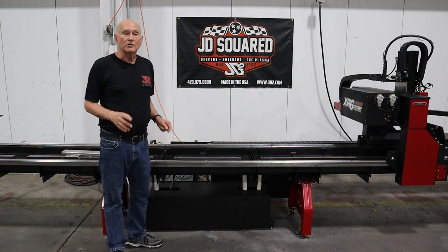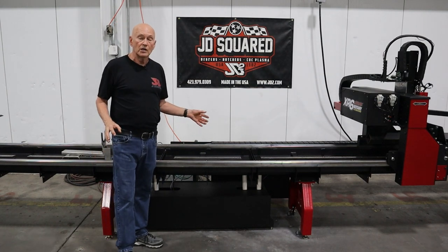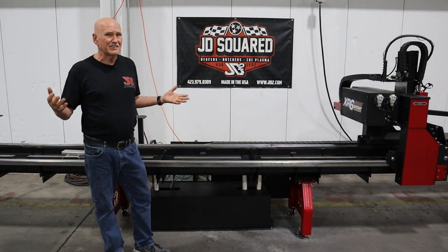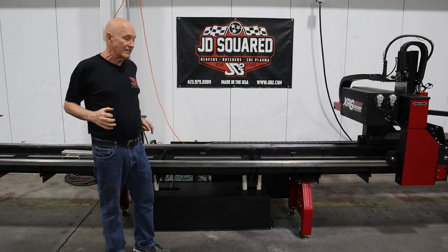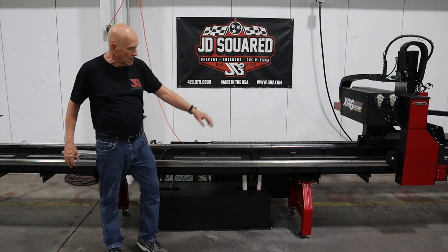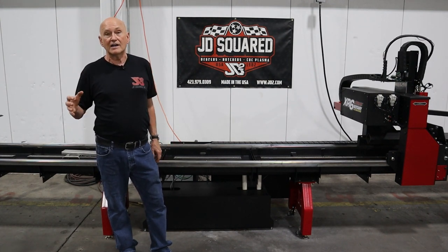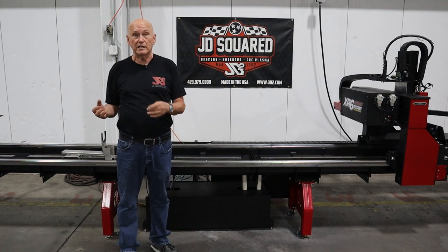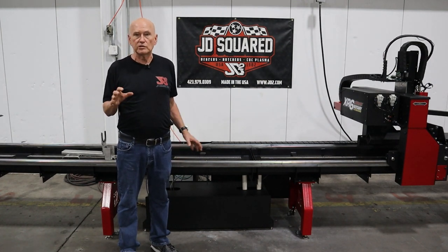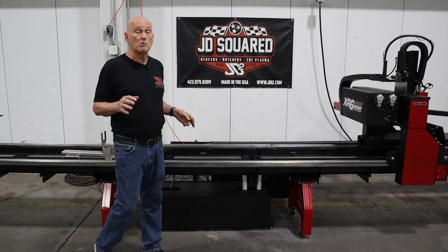On the XR6 there's a single tooling rail — that's all we need. On the XR12, we run two tooling rails to accommodate the extra weight, and the frame is much larger. We run round rails with roller bearings on concave rollers. We do that because plasma cutting does not like linear guides — the dust tears the seals up and wears them out. The entire gantry does use linear guides, but I'll show you how we enclose them to minimize the dust.